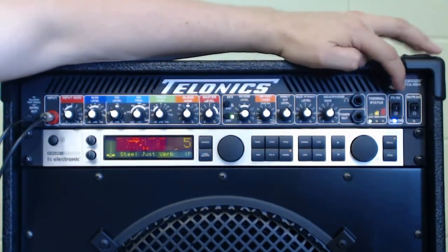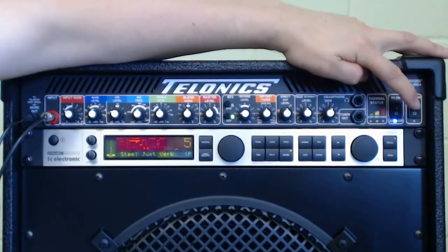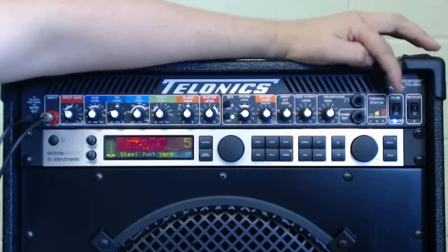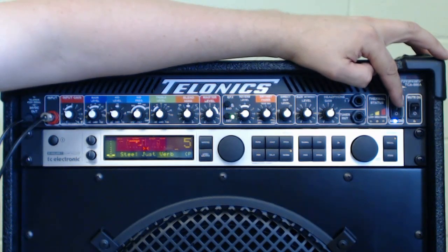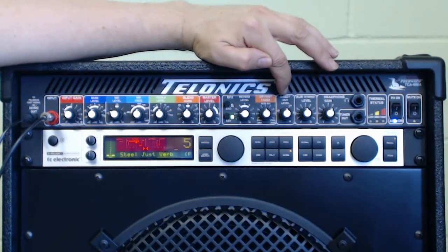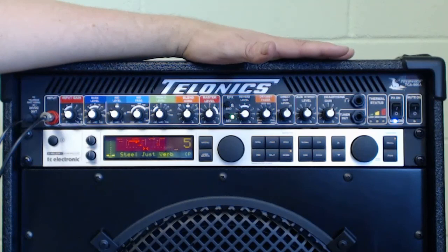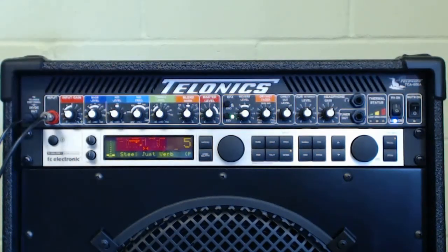There's another feature here you've got to watch out for — it's the power amp disable. When the switch is pressed down to the zero position, the power amp is turned off. Not only does it turn the power amp off, it also turns the fans off, so the combo is absolutely silent. So with the mute off you could be using the direct output to feed a recording desk and listen over the monitor, while the combo produces no sound whatsoever.